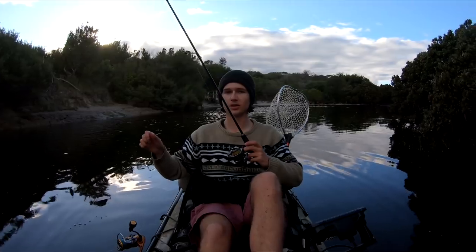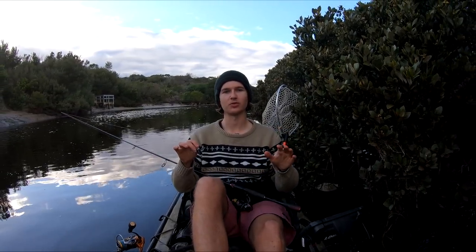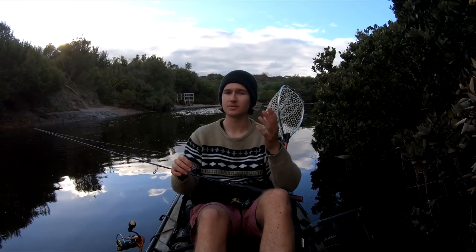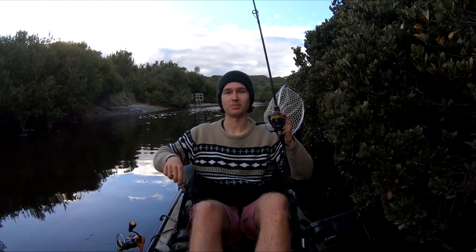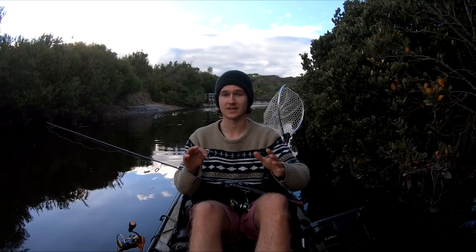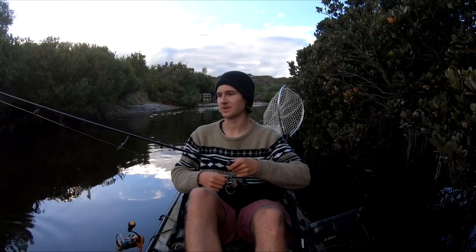Good morning everyone and welcome back — a bit of a chaotic start to the morning. We just caught eight estuary perch within the first half hour, but the bite has died down a little. Pretty obviously we're going to be estuary fishing today — something I haven't done in months. I've been doing a lot of saltwater fishing chasing snapper and squid, but today I really want to mix it up. We'll be targeting estuary perch and bream as our target species today.